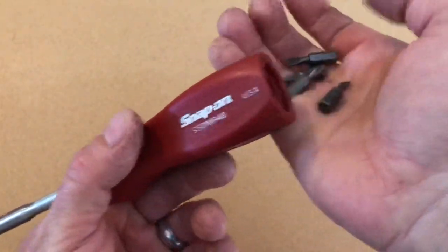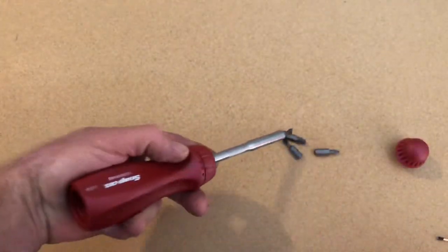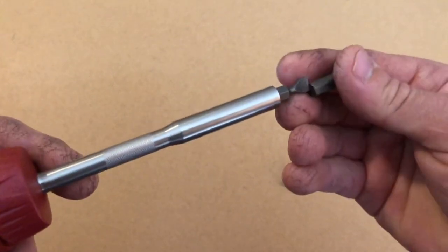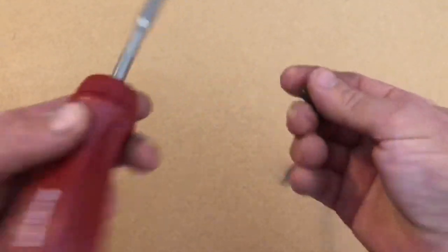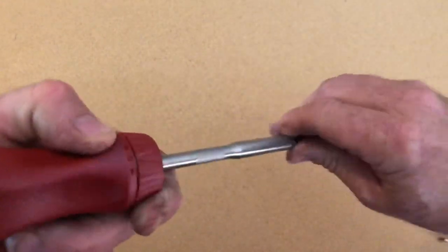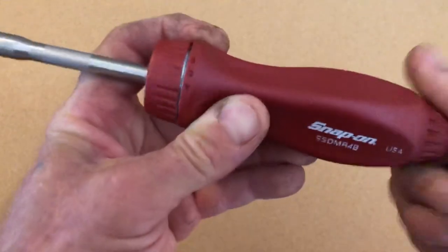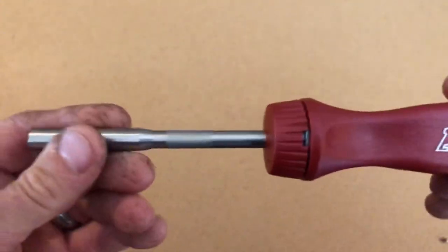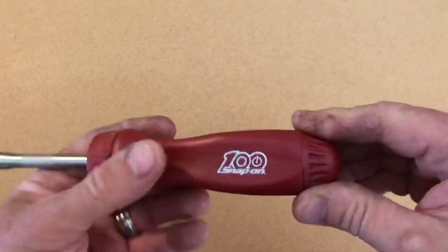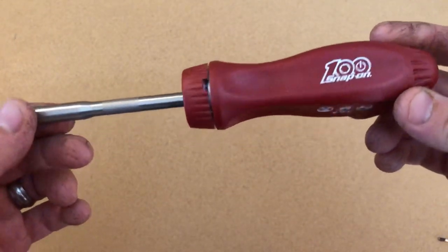So you don't lose them. And like it says, it's magnetized so it'll hold the screw when you go to put it on something — really neat. I like that it holds the bit in the end; there are other ones out there that do that too. Like I said, 100th anniversary tool, very cool. I'm gonna use it at work, or I might save it because it's a limited anniversary piece. Still not sure — haven't used it yet.